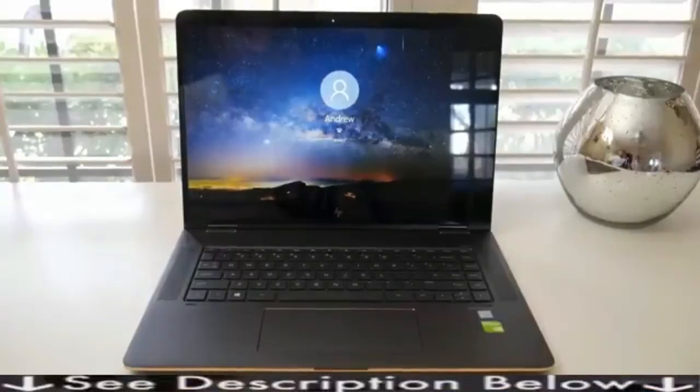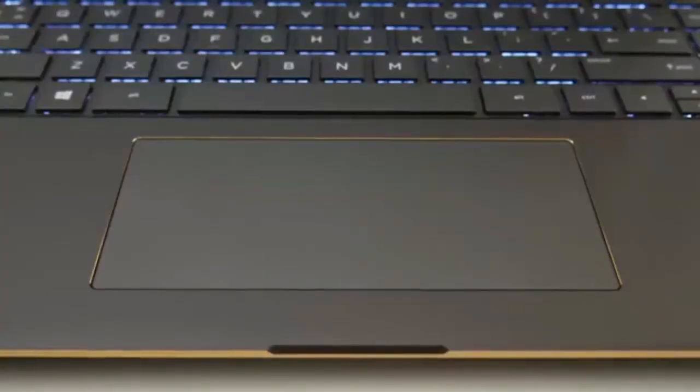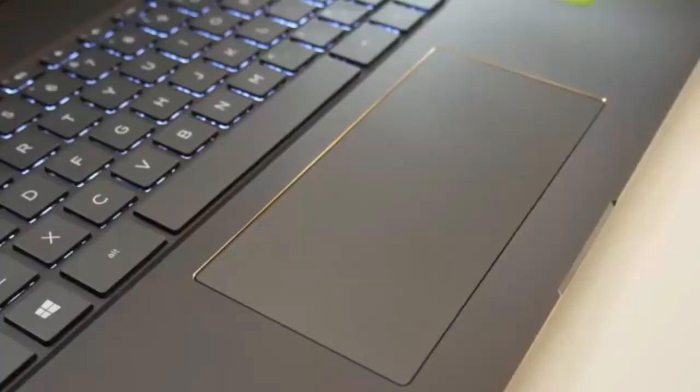There's no fingerprint reader with this laptop, but with Windows Hello you can log in very easily. The glass-based trackpad is powered by Synaptics and it does a pretty good job overall — two-finger scrolling and multi-touch were pretty responsive.